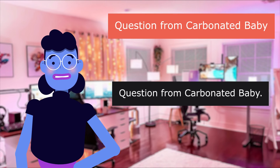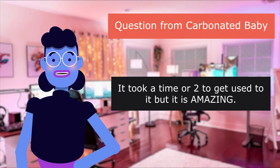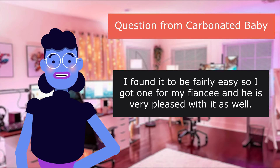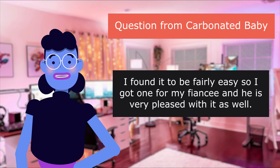Question from Carbonated Baby: Are the buttons hard to push on the side? It took a time or two to get used to it, but it is amazing. I found it to be fairly easy, so I got one for my fiancé, and he is very pleased with it as well.